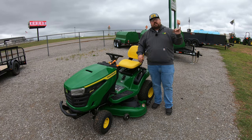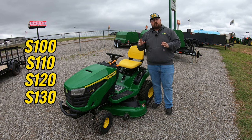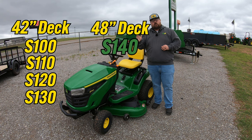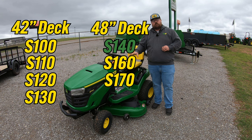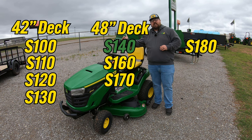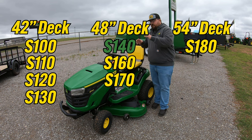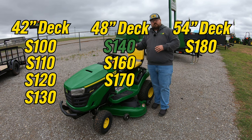The first four are going to be the S100, S110, S120, and S130 — these are all going to be models with the 42 inch deck. Once we move to the S140, we've jumped into the 48 inch deck. The S140, S160, and S170 are all going to have those 48 inch decks, and the S180 is going to be the 54 inch deck model. Since this is the first 48 inch deck model in the lineup, it is going to be the one with the least amount of features, so it is going to be the most bang for your buck unless you are looking for those additional features.